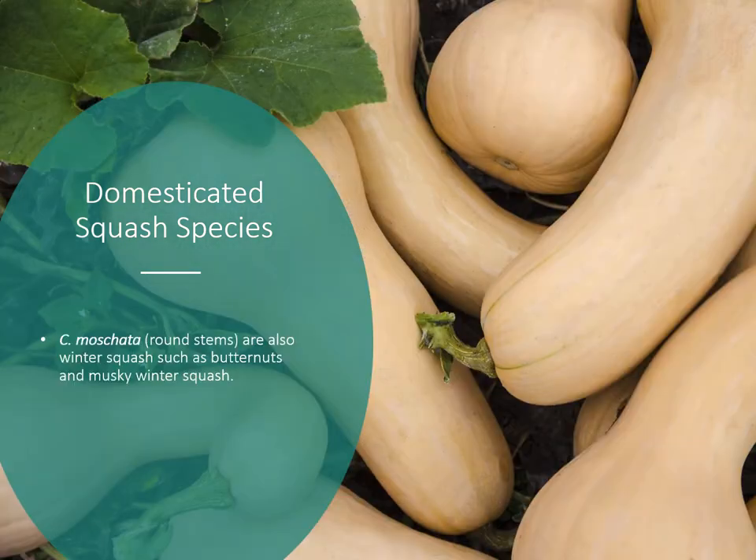Another species is Cucurbita moschata, which has round stems. This is the butternut squash as we mostly know it, though there are numerous varieties of these out there as well.